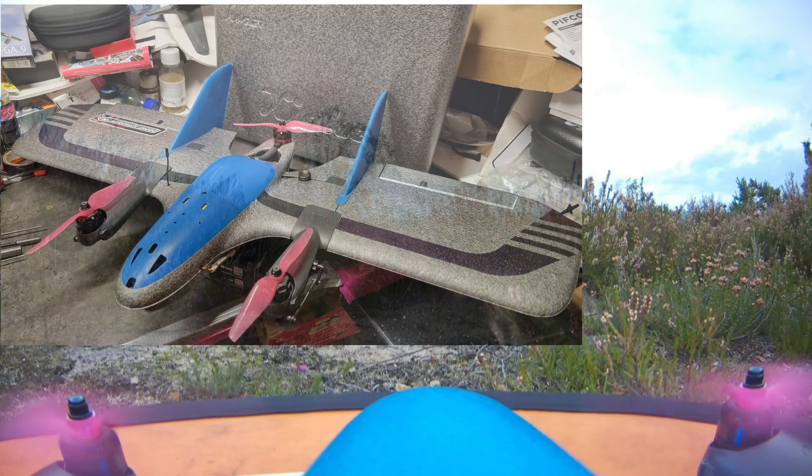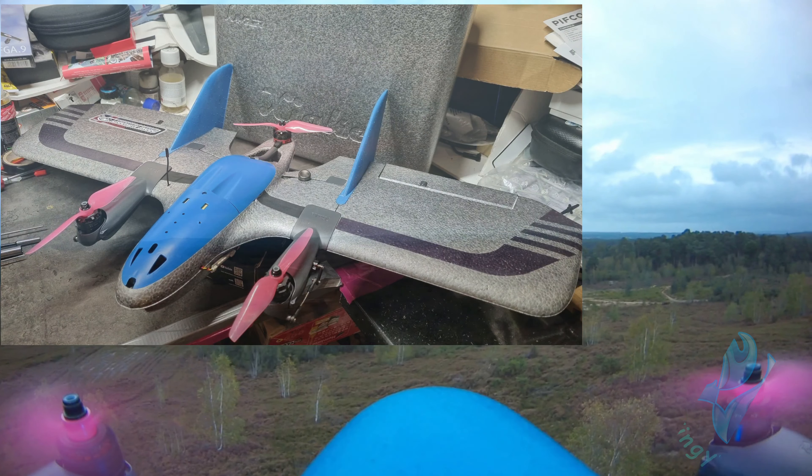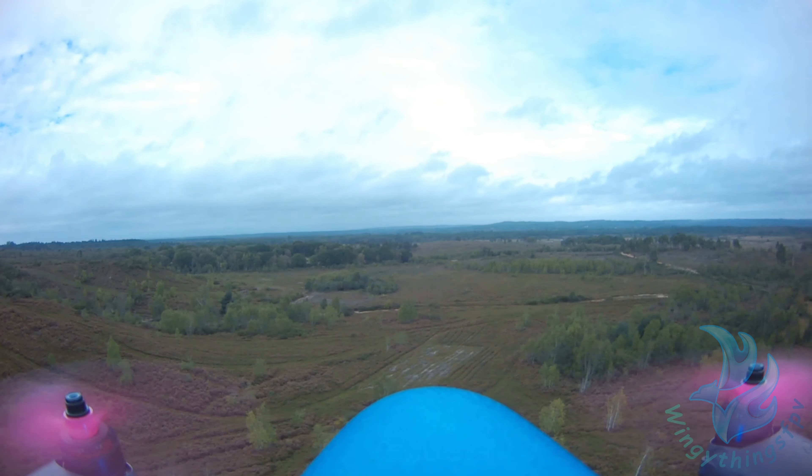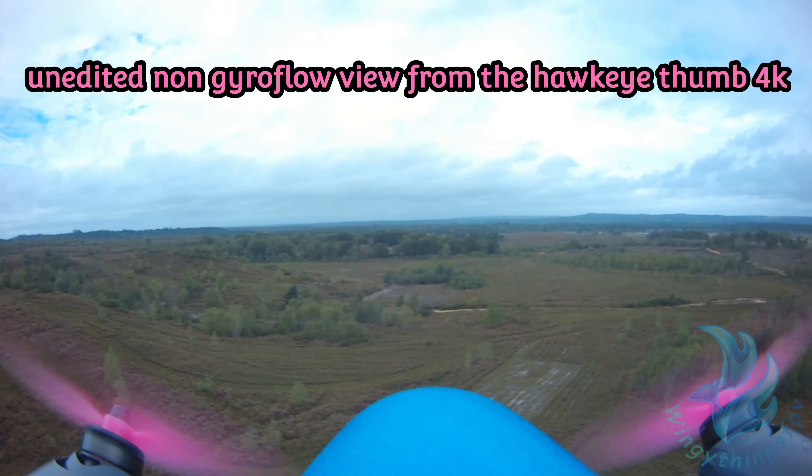Hi and welcome to this Wingy Things mini review of the Jumper Zyke 800. I thought I would start off by talking about the equipment and what the plane comes with.